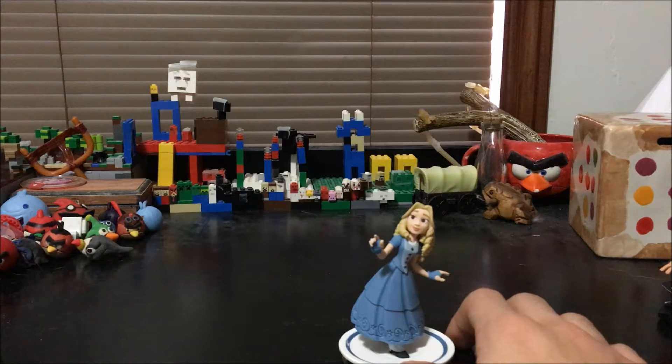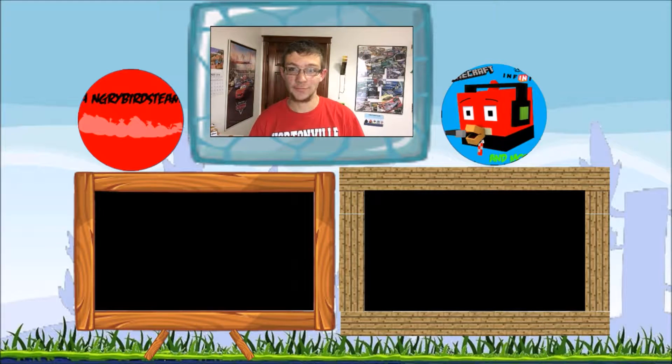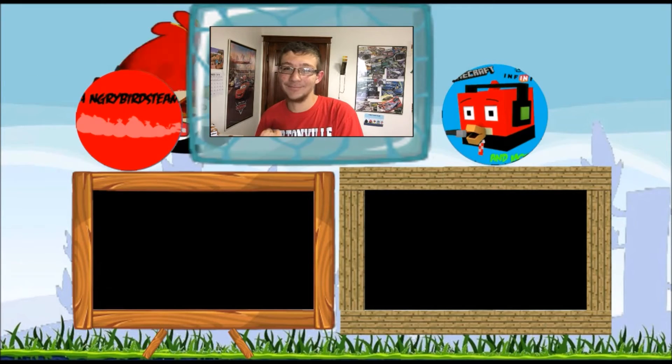That is pretty much it for this video. You guys, thank you for watching — like and subscribe. This is Nathan from the Angry Birds Team, I'll see you later. Goodbye! Thanks for watching. If you enjoyed the video and want to see more videos on the Angry Birds Team channel, click here to see the latest one. If you want to see my Angry Birds Team gaming channel videos, click here. If you want to subscribe to the home channel or gaming channel, click the respective links. That's it for now — remember to always flock on and see you next time.